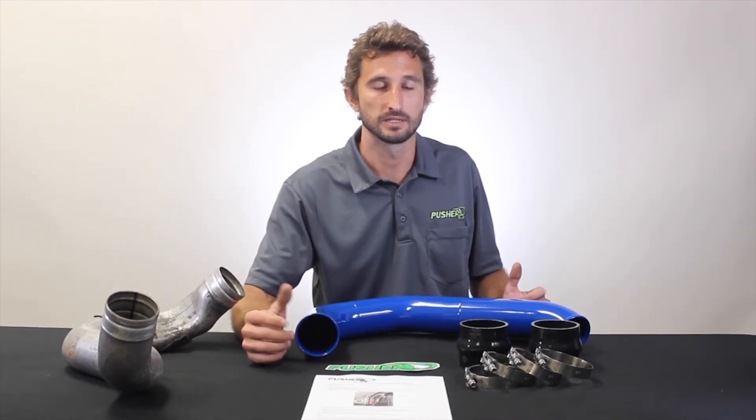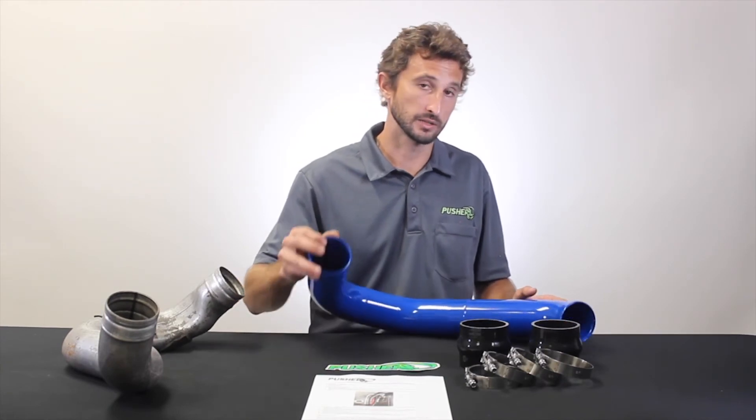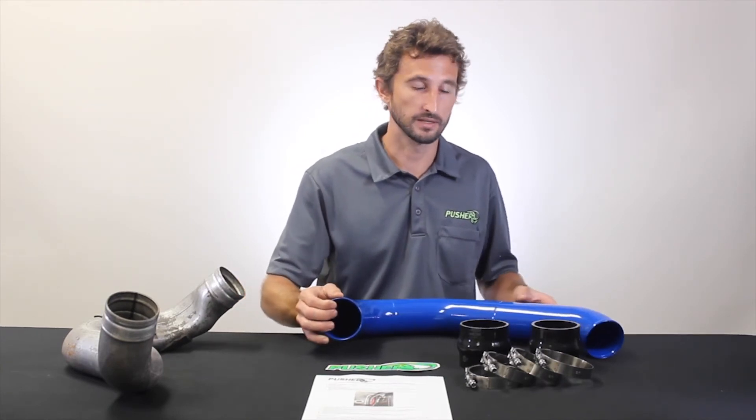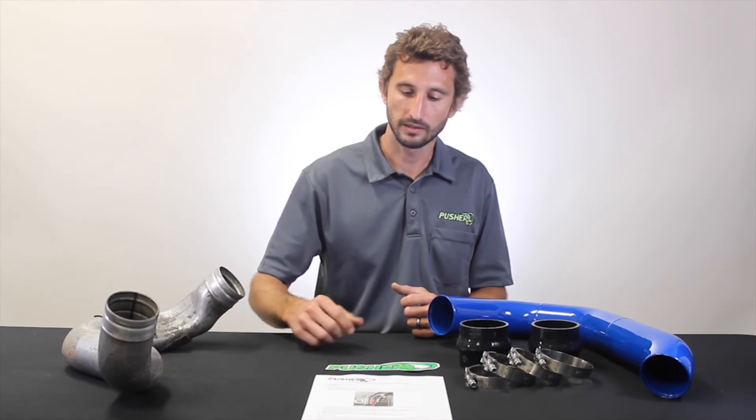This install is pretty easy — the tube is right on the upper passenger side of the engine bay, very easy to get to. I'd say it's a one to three hour install depending on your skill level and really just how motivated you are to get it done. This is shown in our gloss blue powder coat color — we have it in six colors in stock so you can get the color you're looking for or something that matches a scheme you already have going under the hood.